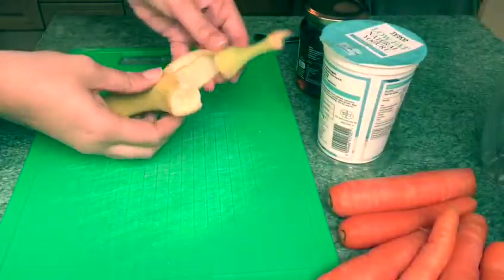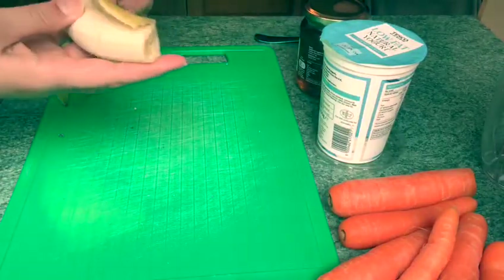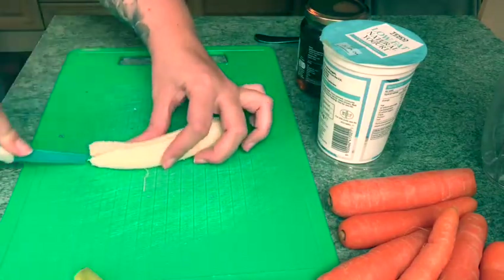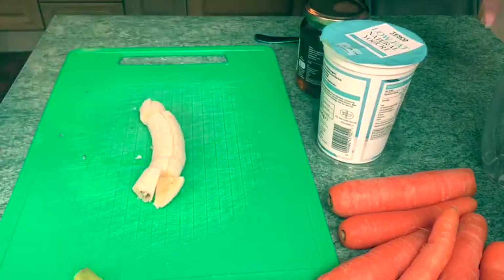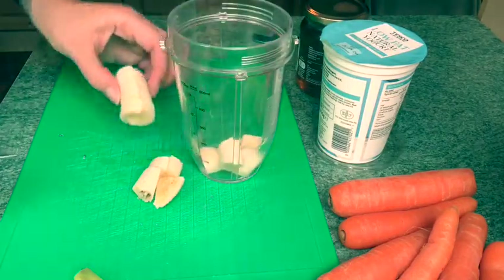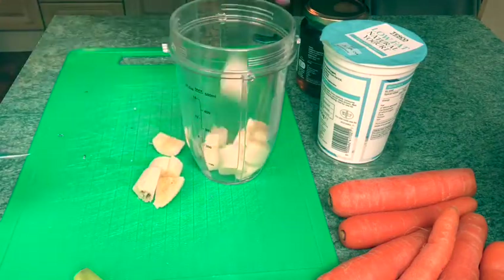First of all we're gonna peel our banana. The best thing to do is cut it like so. I'm going to be using my Nutribullet, so I'm going to put these in here. If you don't have a Nutribullet or any kind of blender, you can just mash your bananas up.